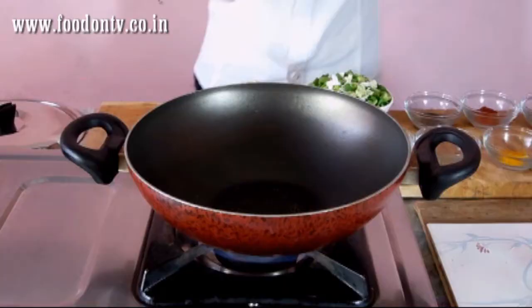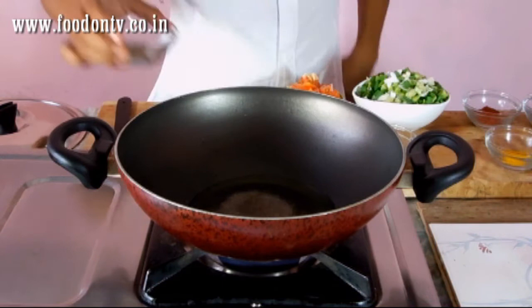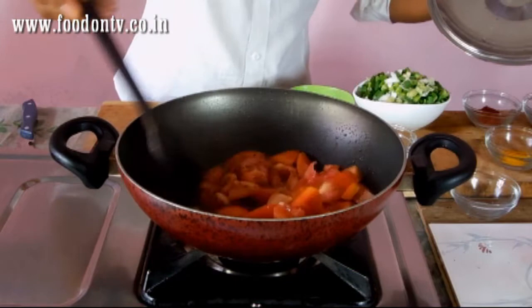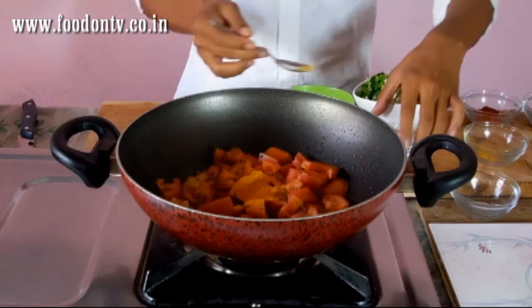First of all I am going to heat oil in a pan. The oil is hot so I am going to add the mustard seeds and cumin seeds. Now add the tomatoes and immediately stir. Now give it a nice stir. Now add the turmeric powder, salt, and asafoetida.